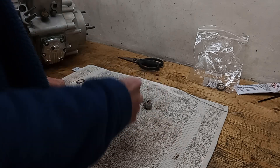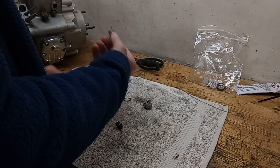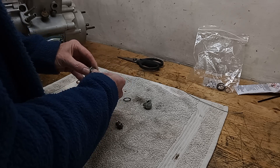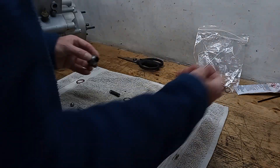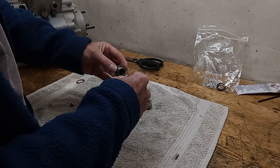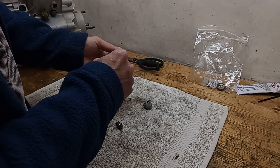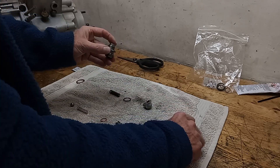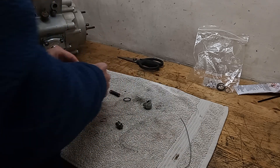The only thing you've really got to check on this is that the plunger isn't seized in the housing. You use a little bit of coat hanger wire - it goes down through the gauze and you can just poke it back up again - just make sure it's not seized.